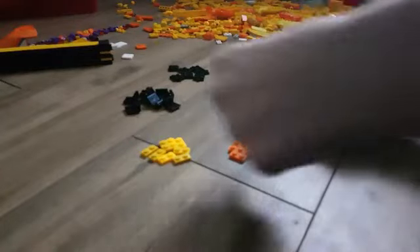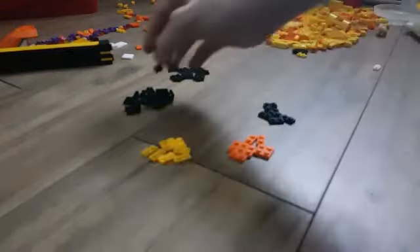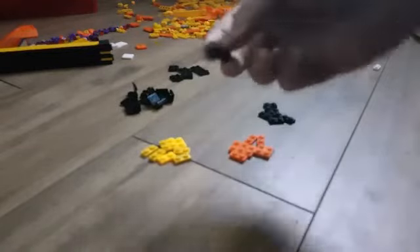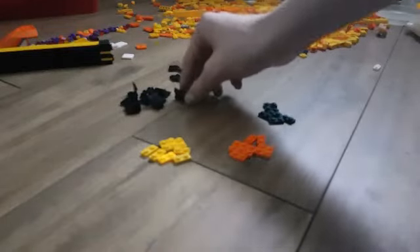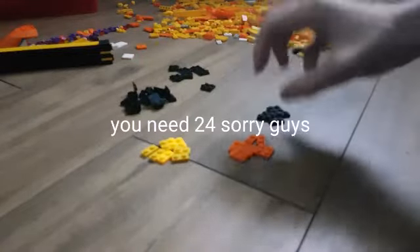Alright, so guys, for this project or this build, we're going to need eight of these. They're like these little pieces with studs facing upwards. You need eight of them — eight of any colour hinges, it doesn't really matter. Those can be any colour as well, as long as the studs on them are facing upwards, so they're pointing up. And you need 22 — I repeat — 22 of these little 1x2 flat pieces.